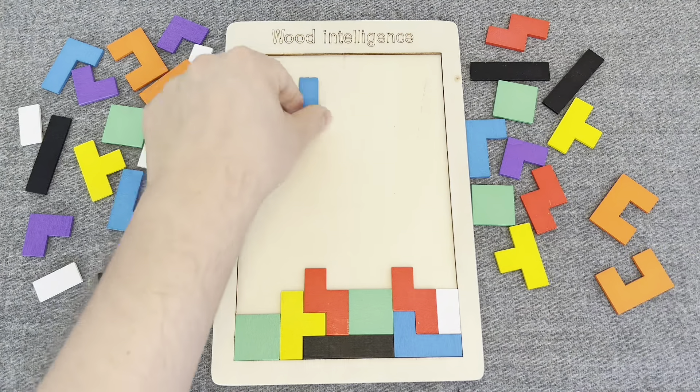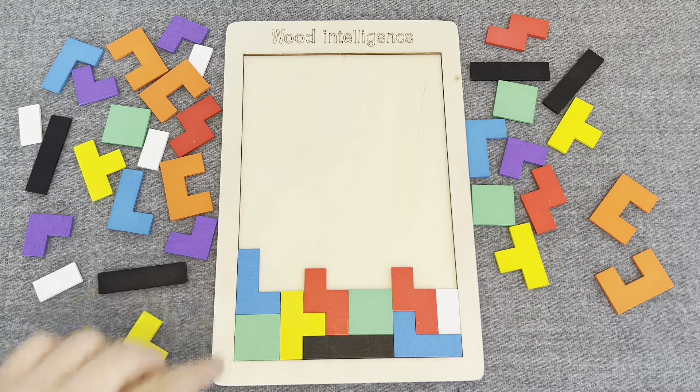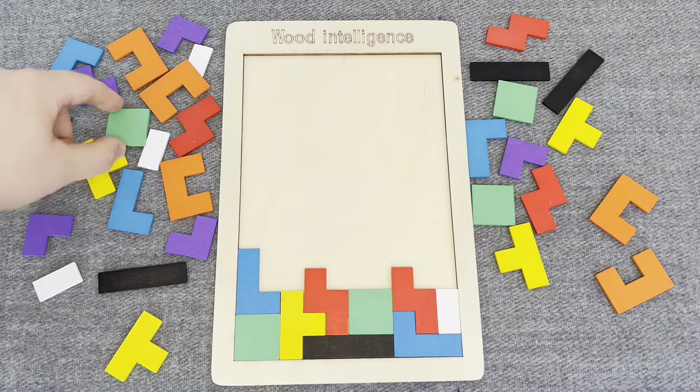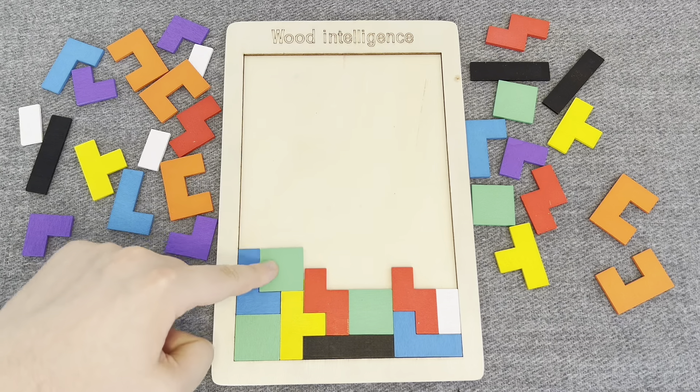This is a blue shape. Let's put it. Nice! This one. This is a green shape. Right!